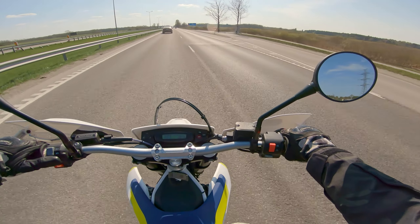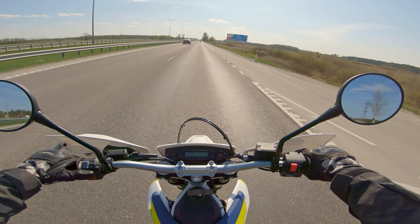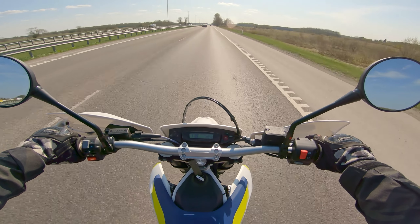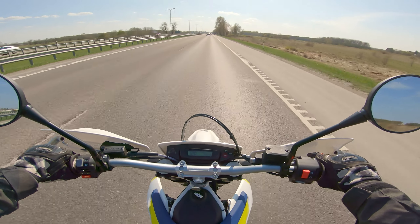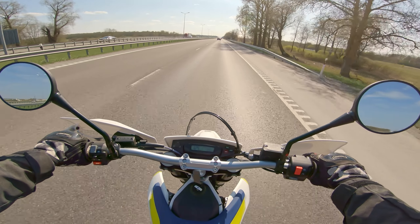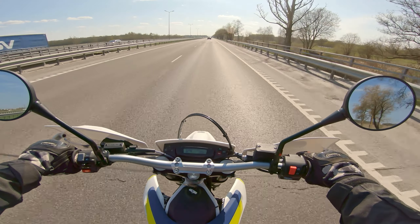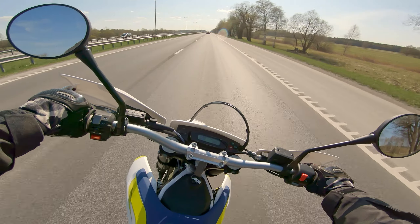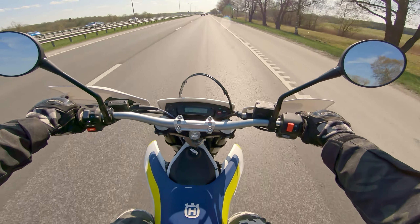I'm already at 140 — at an instant! How did that happen? The wind is somehow less obnoxious than on my bike, and she's stable like on rails — still flickable going 120.